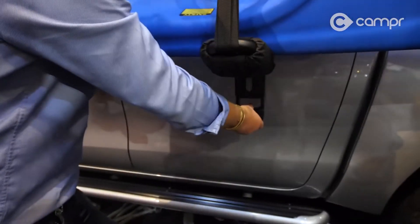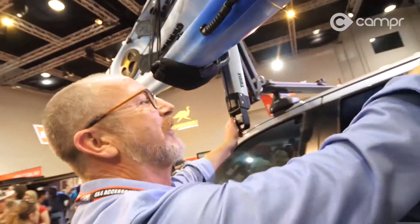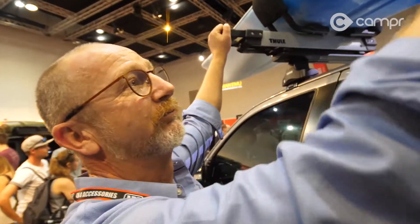Load your boat when it's down here and tie it on when it's down here. Tying it on is always a pain. It's very simple — release the catches, the gas struts do most of the work for you. Once you've got it up there, you key lock it, you've already tied it on, and off you go.